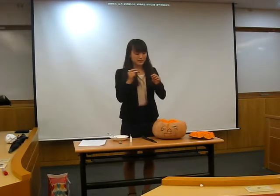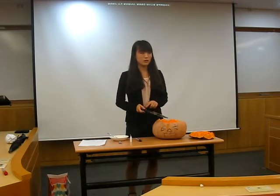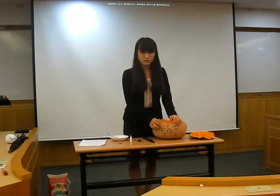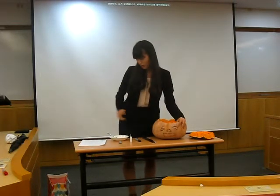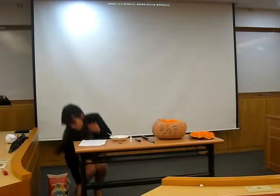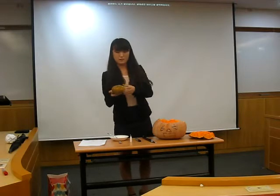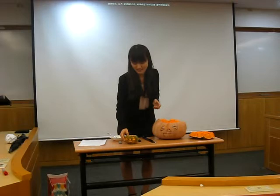The next step is to carve it. I use the knife, so this time you have to be careful too. It takes power to carve. I prepared a completed one in advance. Can you see it? I carved it in.